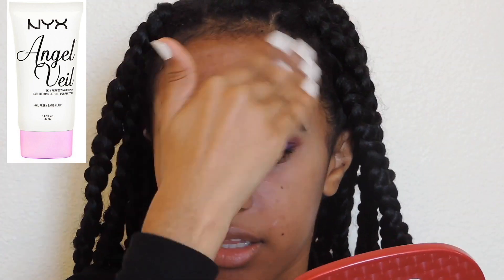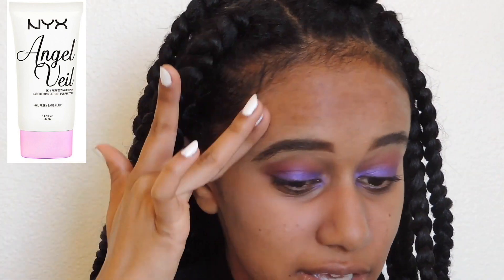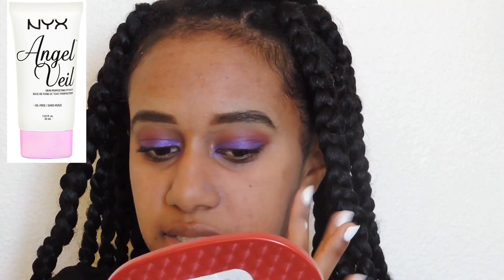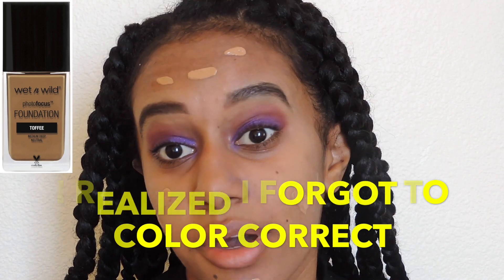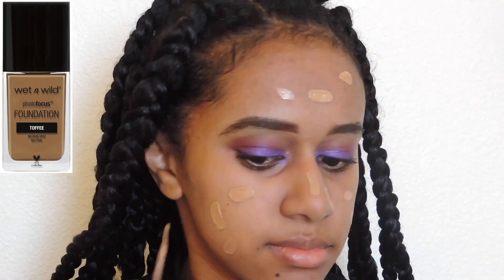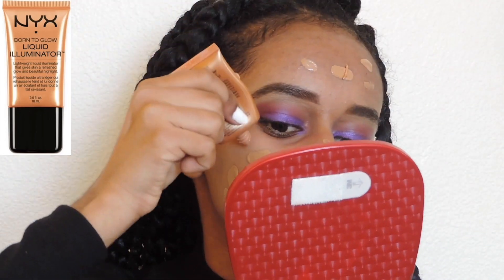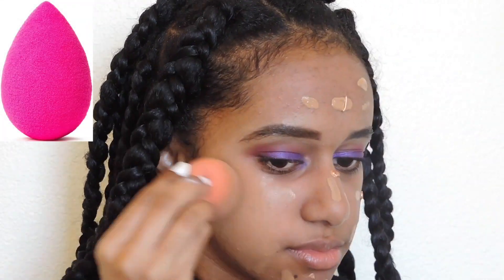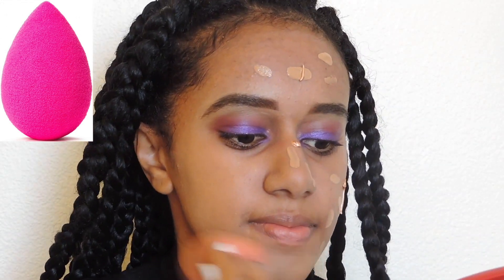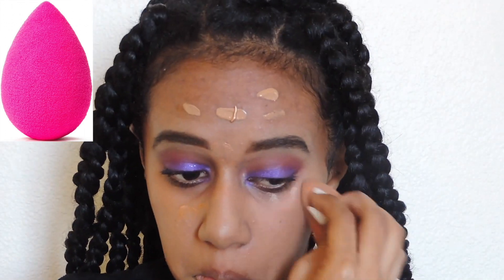To prime my face I'm using the NYX Angel Veil primer. For my foundation I'm using the Wet n Wild Photo Finish foundation — it's really cheap, about five dollars, I got it at CVS. I'm not a huge fan of it; it was too cool-toned for me. So I mixed in the NYX Liquid Illuminator in Gold to give it a warmer tone — it didn't really work.